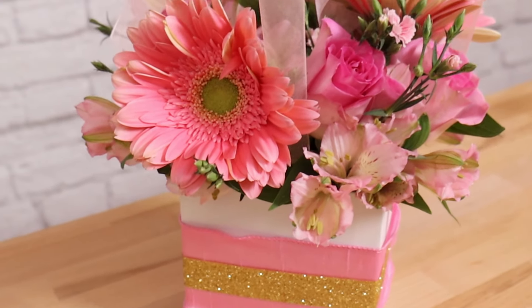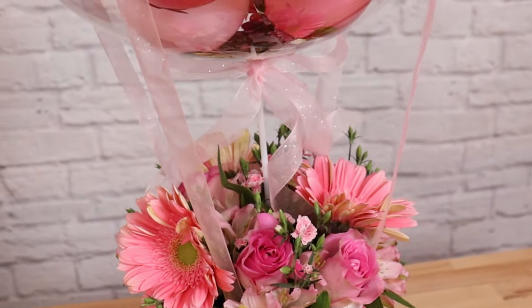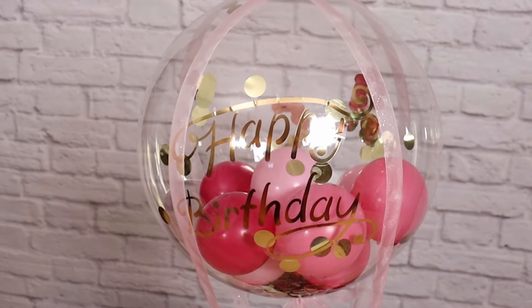Hey friends! Today I'm making this stunning balloon bouquet for a birthday party. It's got a fresh flower bouquet on the bottom with a stuffed clear bubble on top, and I want to walk you through each element so you can make one of these too.